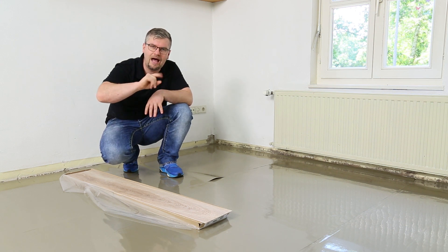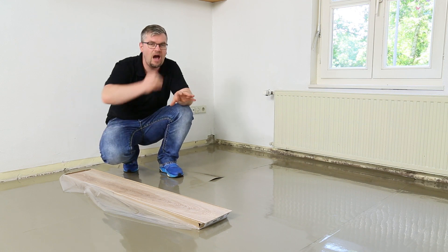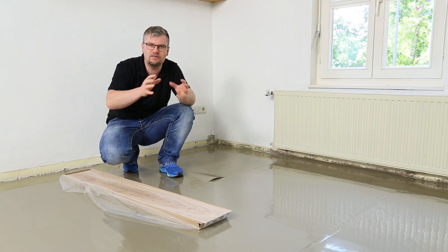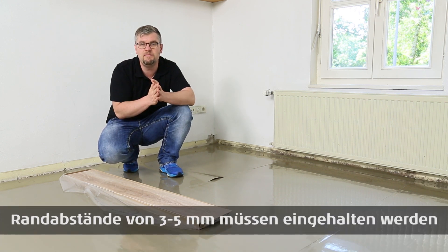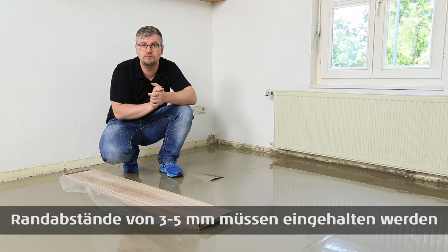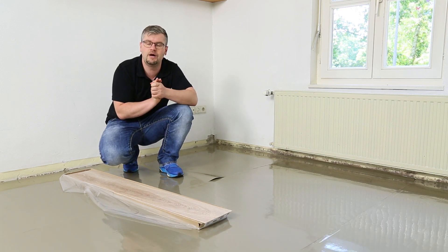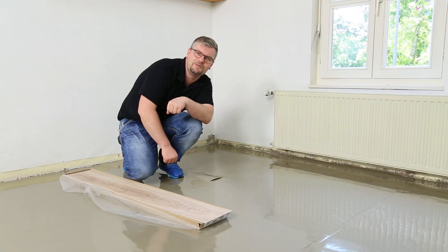Beim Verlegen achten Sie auf Randabstände überall – Wände, Heizungsrohre, Pfosten, Säulen – überall wo Berührung sein könnte mindestens 3 bis 5 mm Abstand halten. Sie können dafür unsere Keile aus dem Shop verwenden. Ich lege jetzt los, verlege die erste Reihe und zeige Ihnen, wie die Klicktechnik funktioniert.